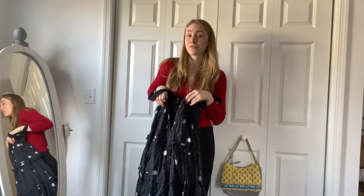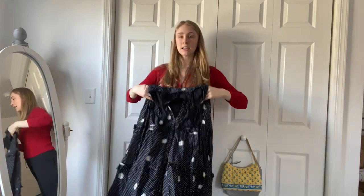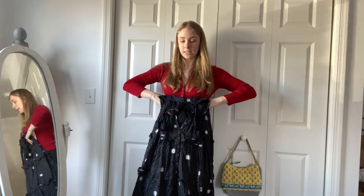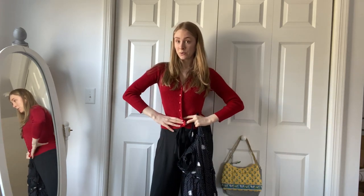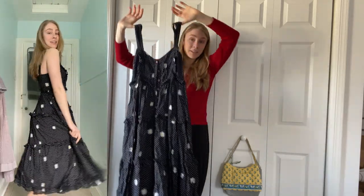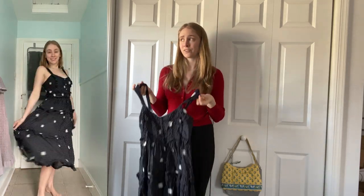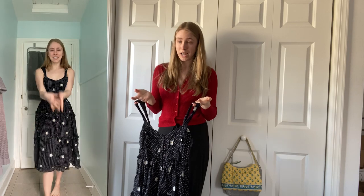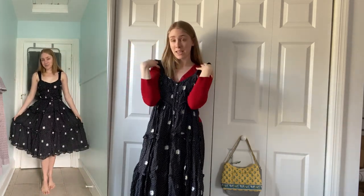I have it all unbuttoned right now, but this is a Free People beautiful flowy skirted midi dress with white polka dots and daisies all over it — is this not the sweetest thing? The waistline comes up right under the chest, but it has a belt, so I wrap the belt at the smallest part of my waist. Really cute with sandals, a pair of heels, or casual with Converse. When I first started thrifting, Free People dresses were like forty dollars or more at thrift stores — this was about twelve dollars and may have been fifty percent off.